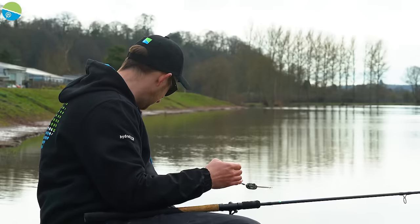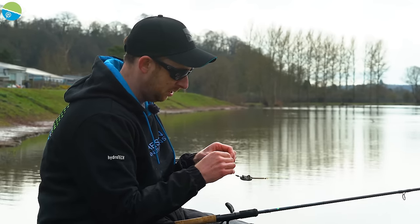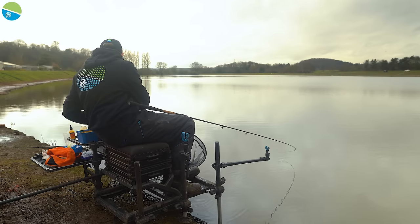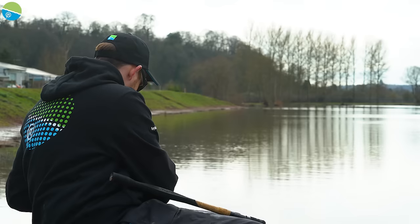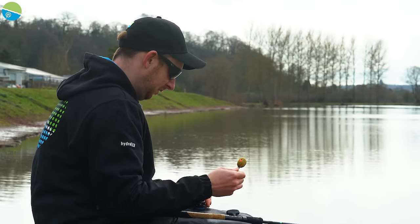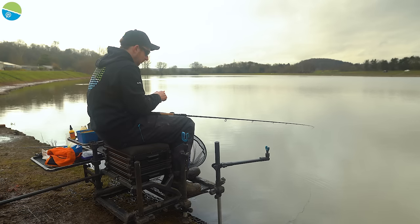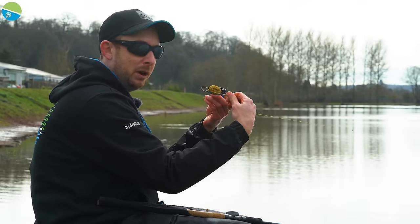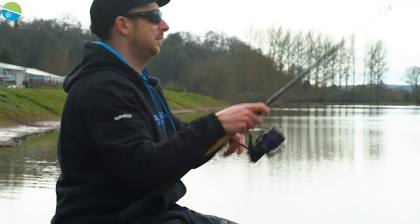I'll try another wafter — caught that last one on a washed out one, so I'll try a bright one this time. The water's quite coloured so a bright hook bait can be really effective. In summer when the water's clearer, I tend to find a washed out bait or a six or eight mil pellet that blends in with the feed can be quite effective. Today I'm double-skinning so the hook bait is buried in a nice big volume of bait.